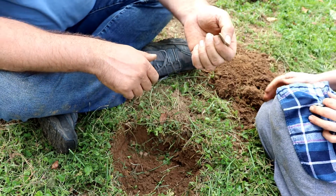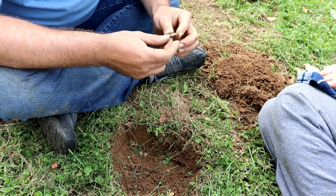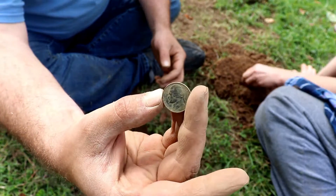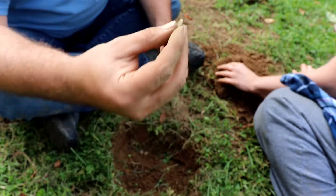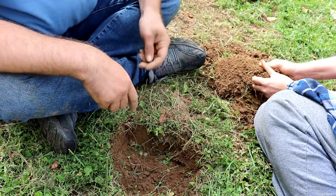You want to double check me on that? 1974. Okay, so it's basically worthless. Nice little Liberty nickel, 1974, dug up from what the detector said was scrap. So we're going to check this hole again and see if there's any more.